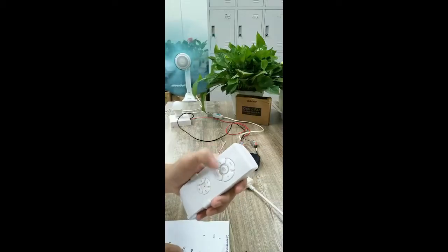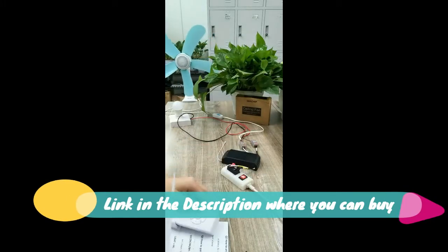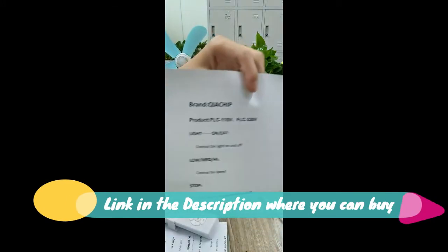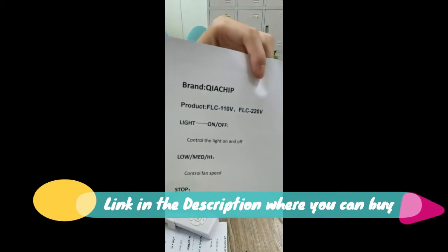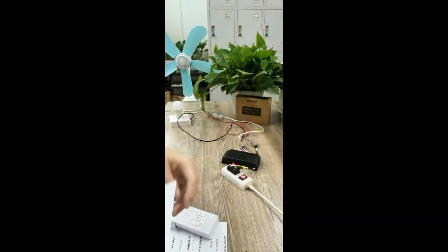Yojifi universal ceiling fan remote control and receiver kit with three-speed and light dimmer control. Replacement for Hampton Bay, Harbor Breeze, Hunter fan models: FAN-53, FAN-52, Aspen 53, UC-7030T, ERET FAN-11K, UJC-9103 kit. This universal kit is compatible with a wide range of ceiling fan models.